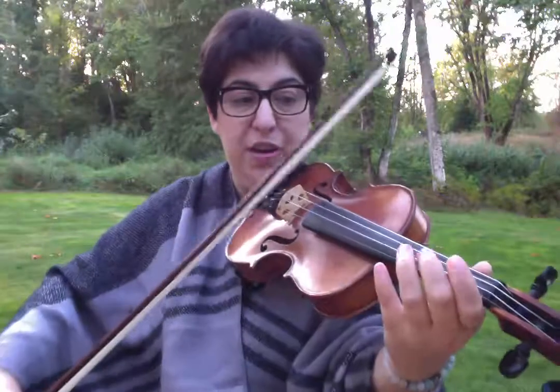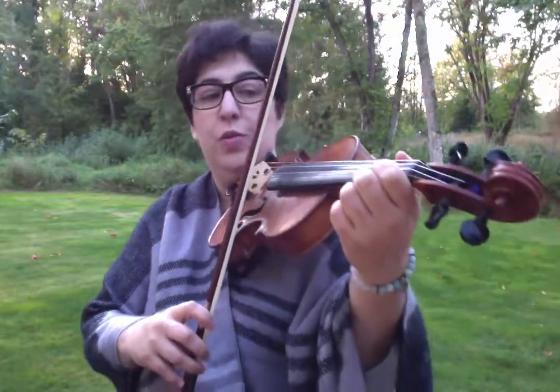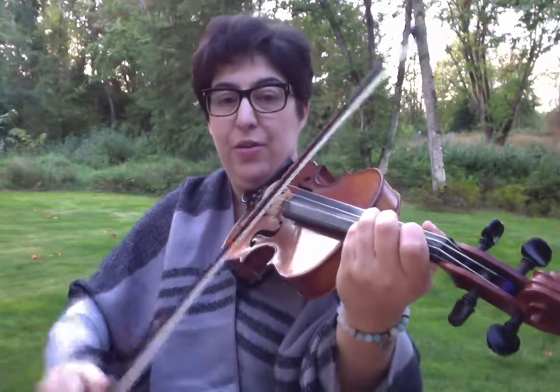I'm going to go back to the beginning and put that much together. We're starting with the up bow on D. E, open, E, A, 1, 2, 1, A. Roll on the third finger. Down bow A. You're going to see that I have a double down, down, down.